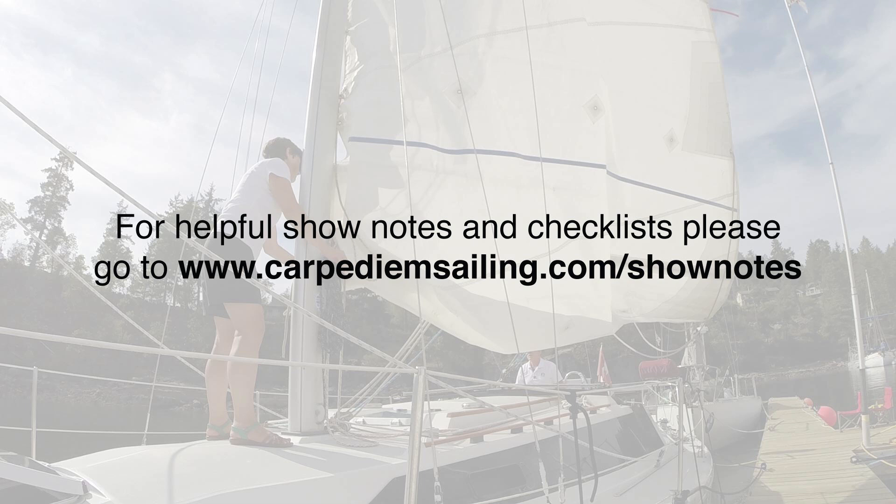You will find free, helpful show notes and checklists to accompany our videos on our website. I have included the link in the description below. And now let's get started.